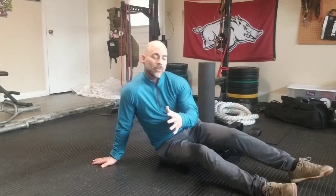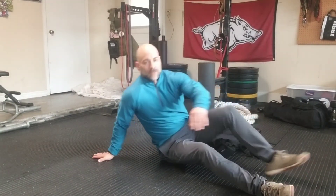There it is — mason twist with my ruck. Get after it.